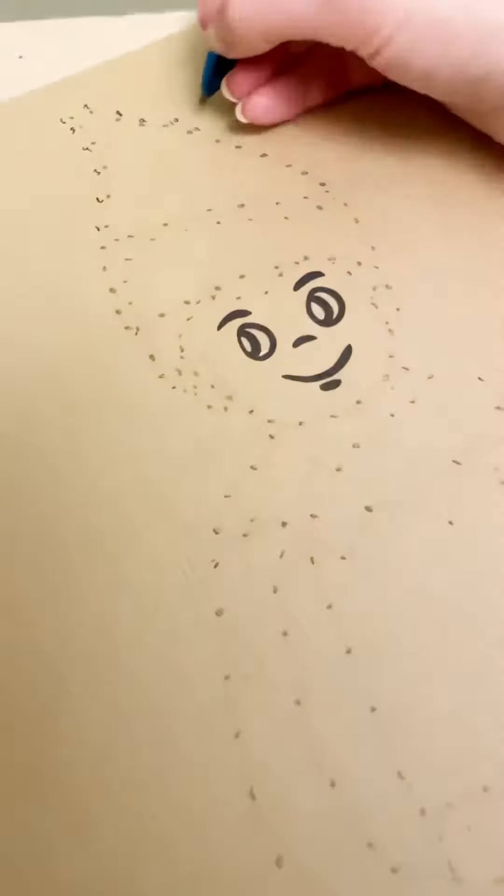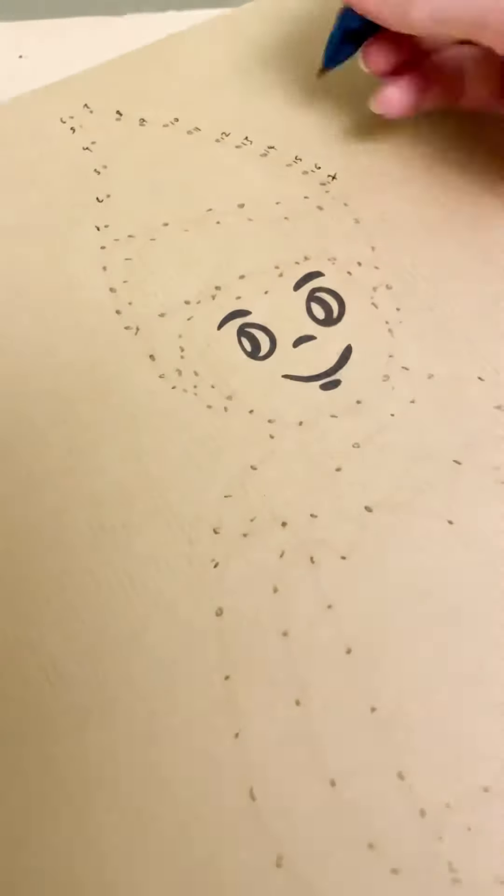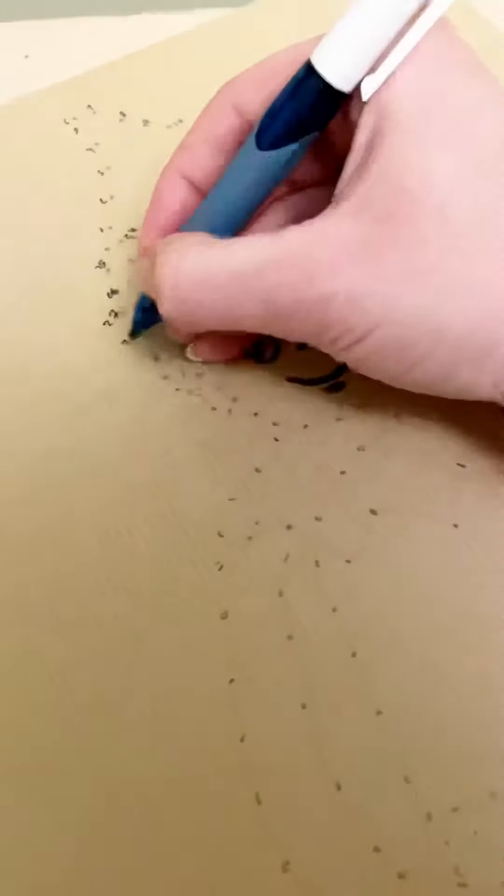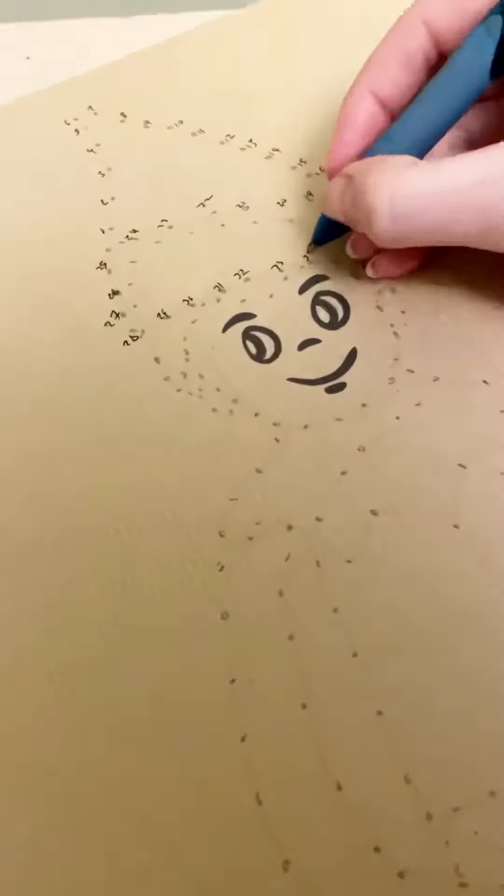Now I have to number them. So I go along and start numbering them. This is pretty rough and then I ended up doing it on the computer because it was taking ages and my handwriting is pretty messy.